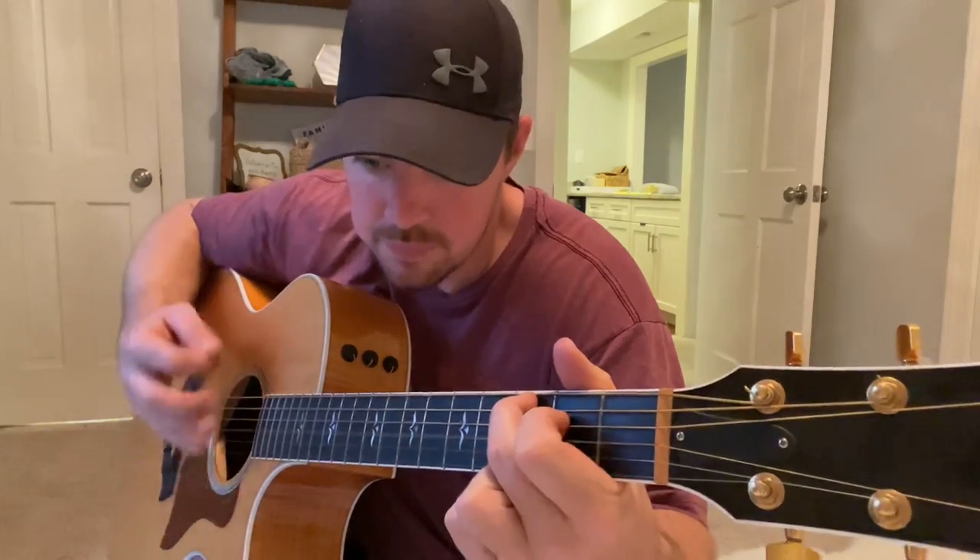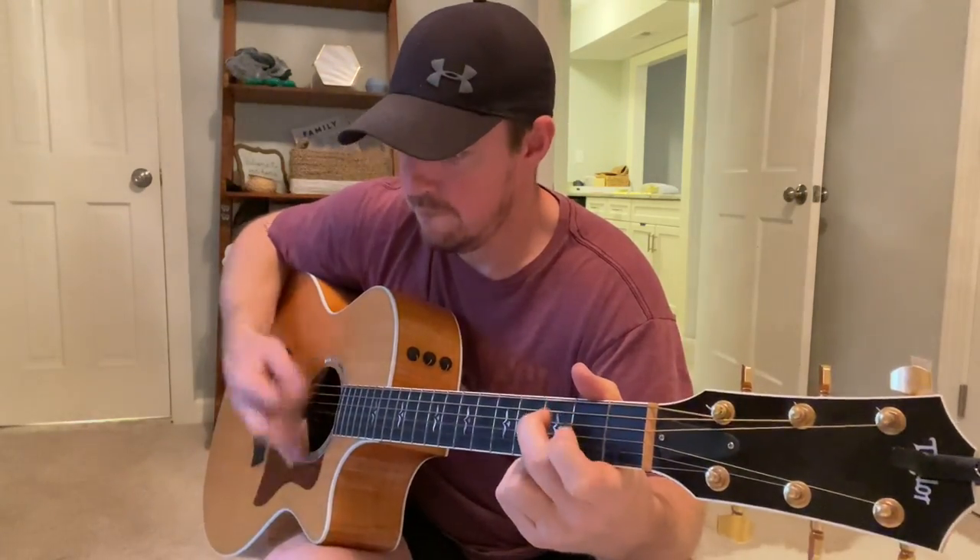The next thing you want to try to do is punch, strum, down, up. And when you go into that C add nine, start the chord — start the strumming without your first finger on that fourth string, because you're going to hammer it on. So: punch, strum, hammer on. This is what's going to give you a cool little sound — it breaks up the monotony of the strumming. Hammer on, down, up. Hammer on, down, up. Punch, strum. Down, up. Hammer on, down, up. Hammer on, down.